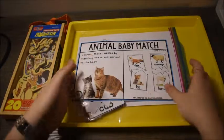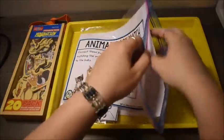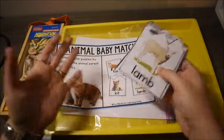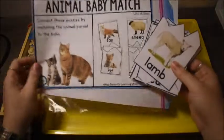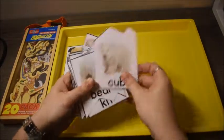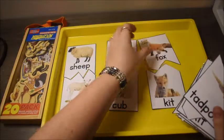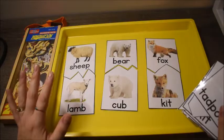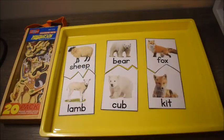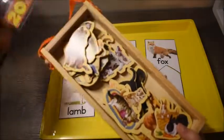This next activity is matching up the parent animal to the baby. It's a really good activity for young kids because it introduces them to the names of baby animals — a lot of us, even as adults, don't know what certain animals are called as babies. It's a simple puzzle match: sheep and lamb, bear and cub. It's a great critical thinking skill, and I love to make activities go a little further.